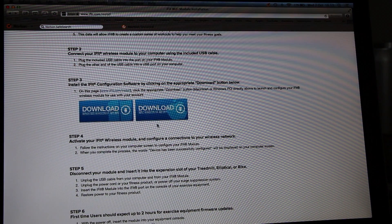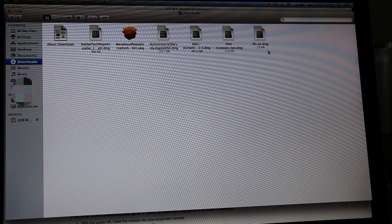Scroll down the page and then download the iFit configuration software. After the software has been downloaded, open it and then follow the instructions.